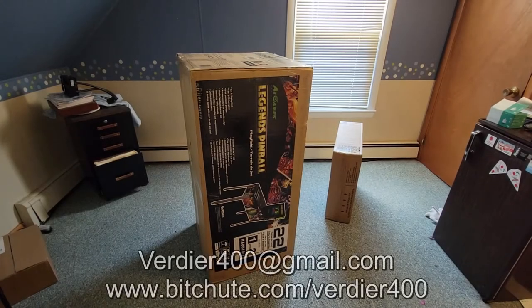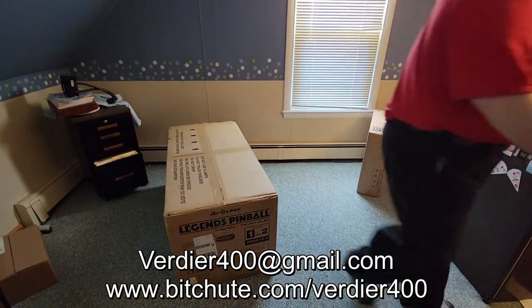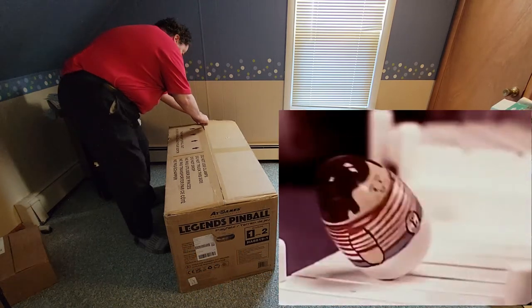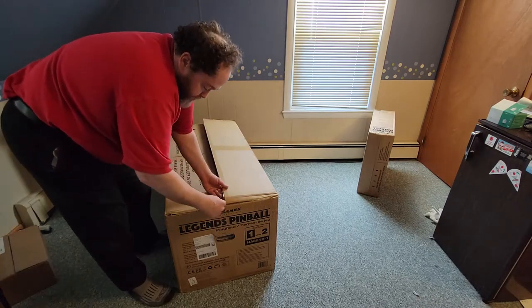That's my Legends Pinball. Came in all the way from China, I suppose. And this is me — pretty creepy looking. I look like a weeble. Weebles wobble, but they don't fall down. It's scary. But this is a Legends Pinball machine. I've been waiting for this for a while.